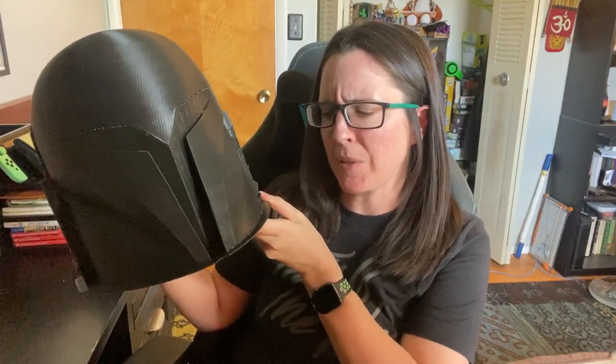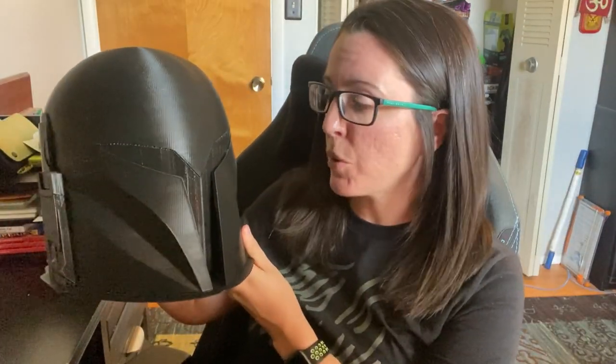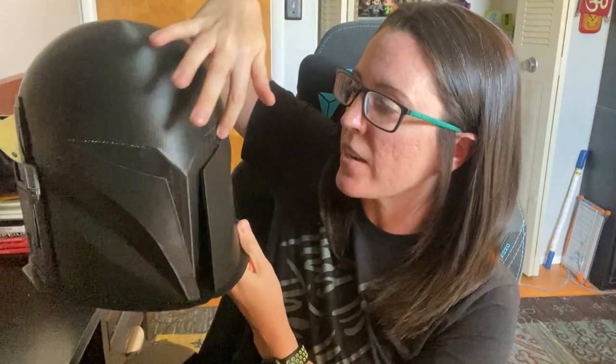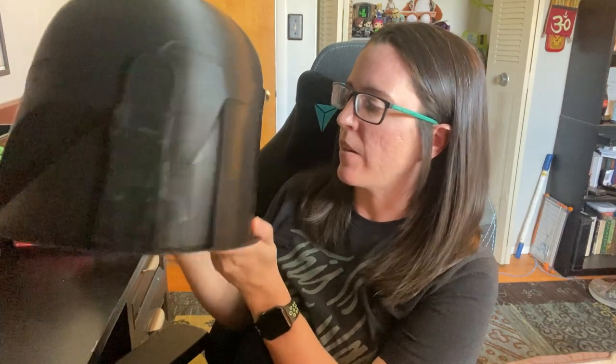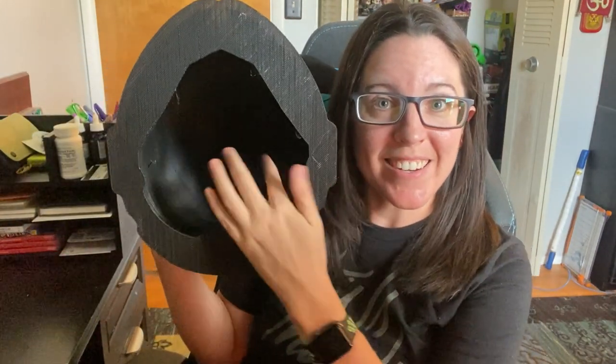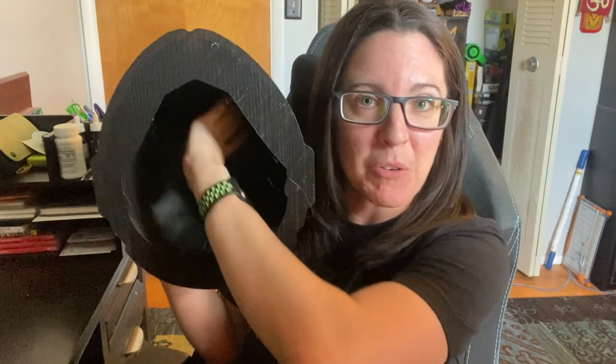Two days and a power outage later, I've got a completed Bo-Katan helmet. It's got all of the supports in all the right places — around the visor, underneath the little V part, along the back, and on the ear caps — and none of the wasted supports underneath the dome. I hope this video helped you out. If you have any questions, feel free to leave them in the comments below. If I missed something or there's an even easier way to do this, please let me know. I'll catch you guys next time — bye!